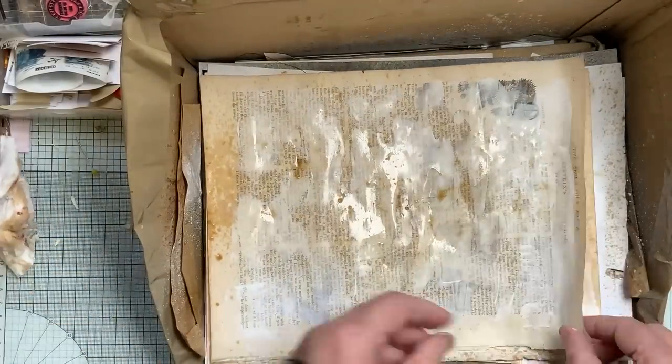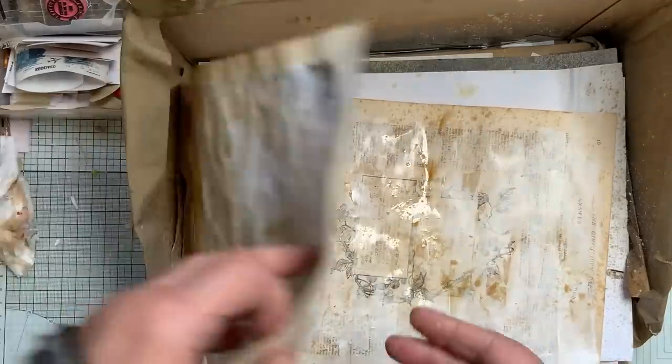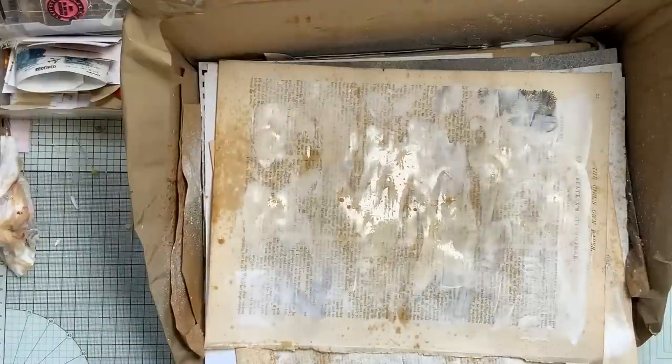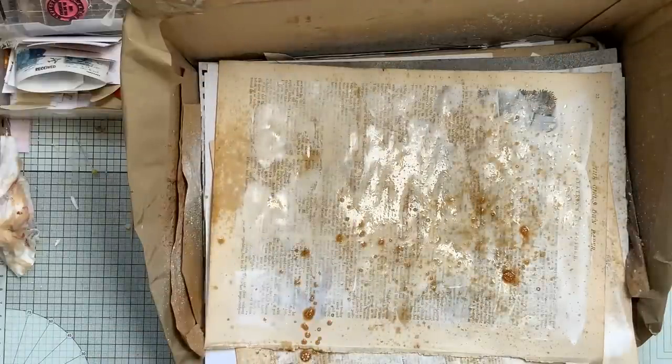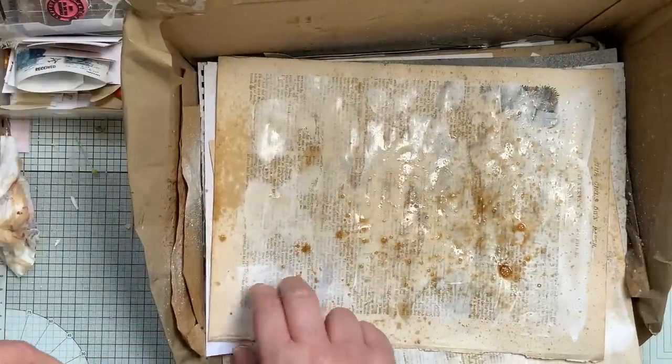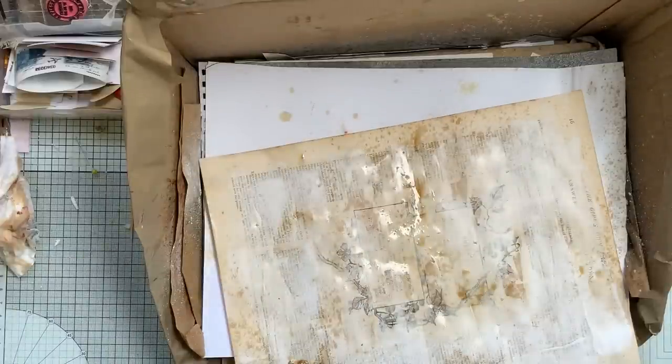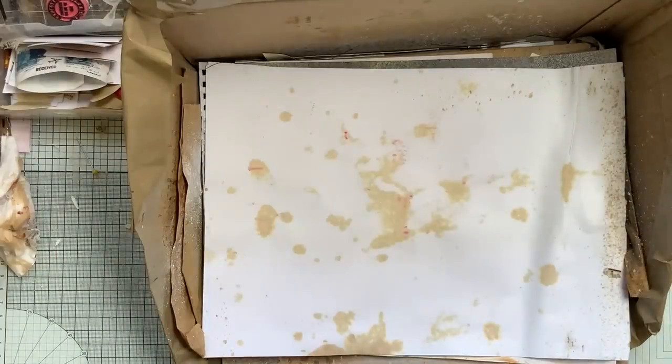That's looking okay. I am going to use a bit of color. I love the way that's done that. Actually I like the other side better. Because they're quite fragile I do dry in between. Your best bet is to just do a few and then you've got them to play with. Right, I'll get them dry.